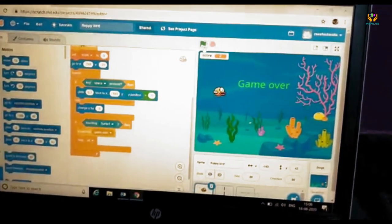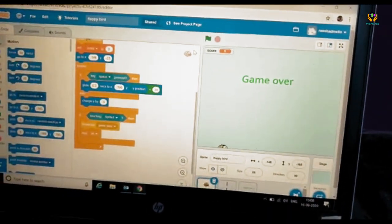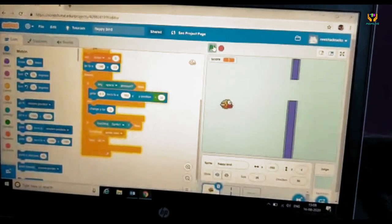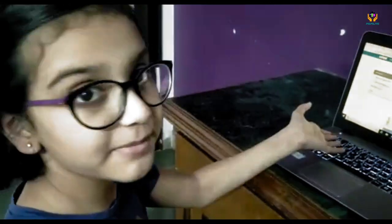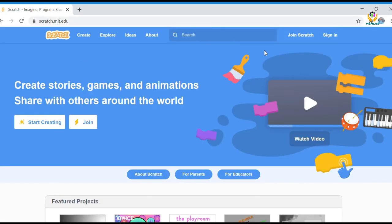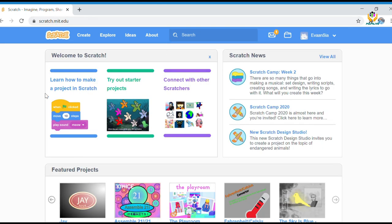It is very easy. You just need coding, brains, and imagination. Download Scratch and start making small games like me. I will quickly show you a demo of how to make a game called Dog Chasing Ball. Open the Scratch website and create your login first. For beginners, on the first page you can find tutorials to create a game, animation, or story. Let me quickly show you how I created my Dog Chasing Ball game.